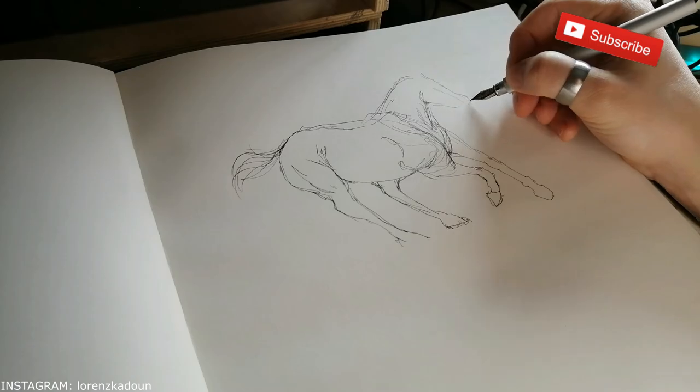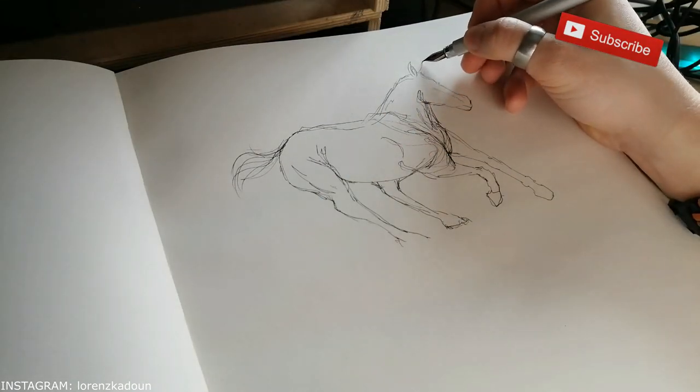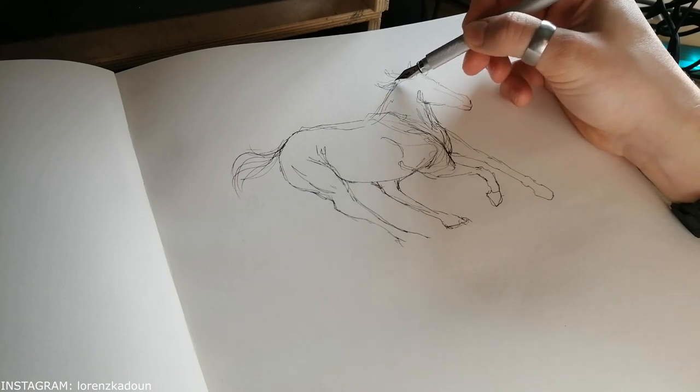And also to wake up my brain a little bit — that's also a big thing after you wake up after a long, good sleep on the weekend.